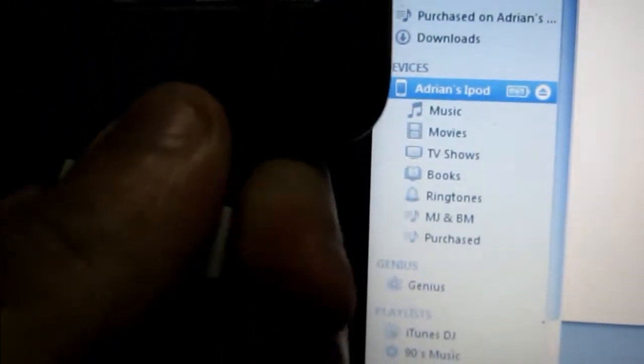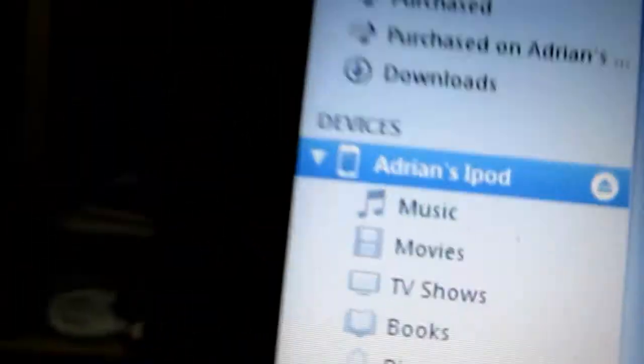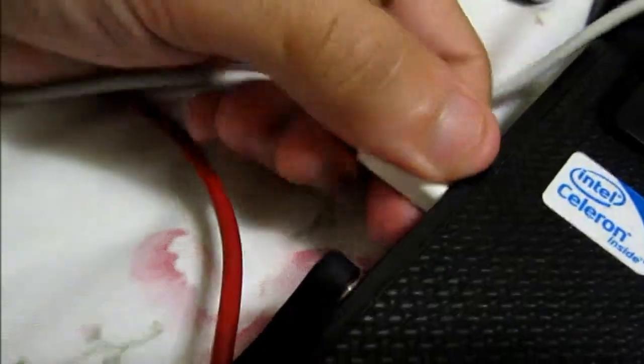Now after that, you're gonna unplug the cable. Notice the iPod is still showing up in iTunes. Leave that window open and plug the cable out.